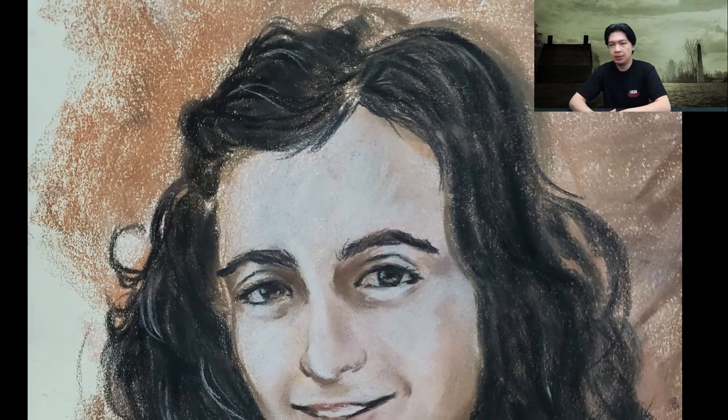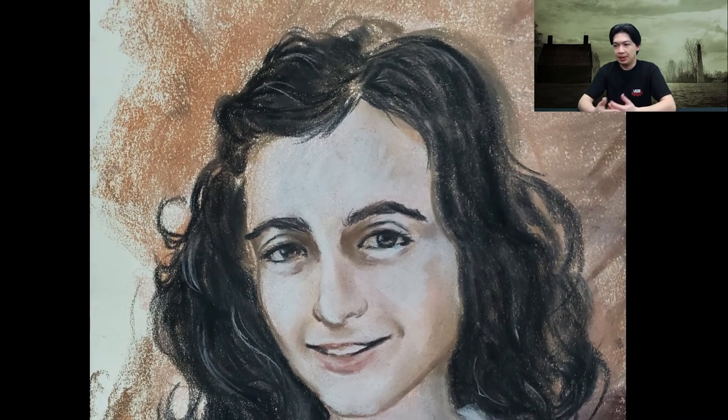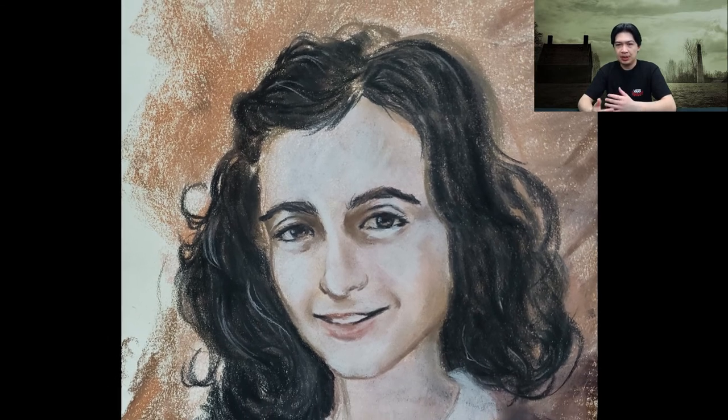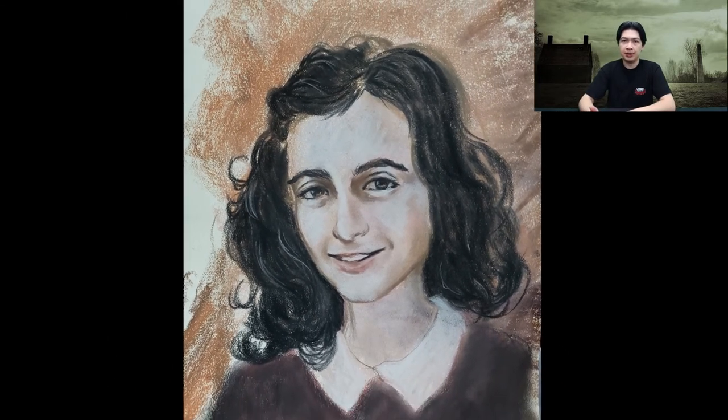That is Anne Frank everybody — let me know what you think in the comments below. It was a bit of an odd review and honestly a bit difficult, but I feel like I captured the hair at least. Be sure to check out the other time-lapse videos and art challenges. Be sure to like, share, and subscribe if you haven't already, and thank you for checking out this time-lapse of Anne Frank — I'll see you in the next episode.